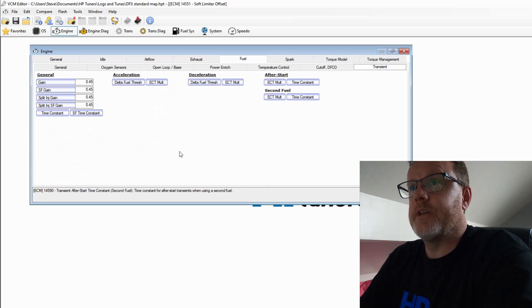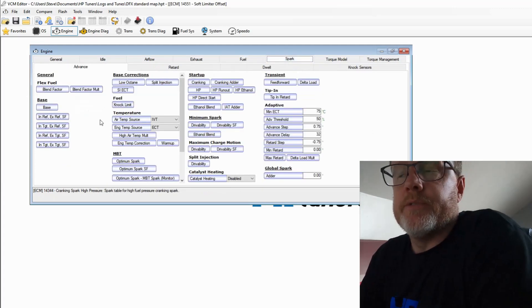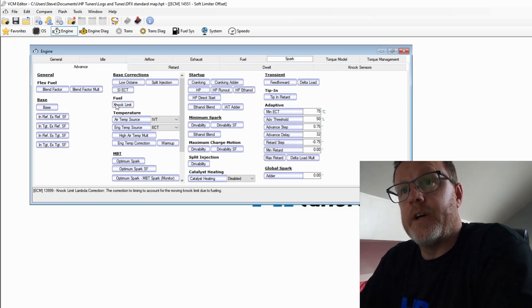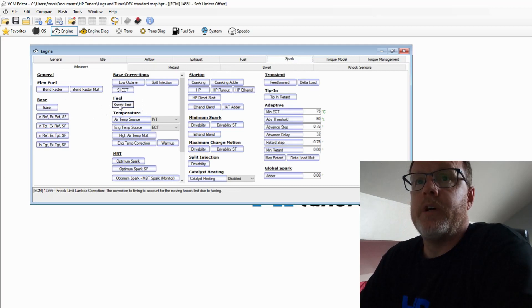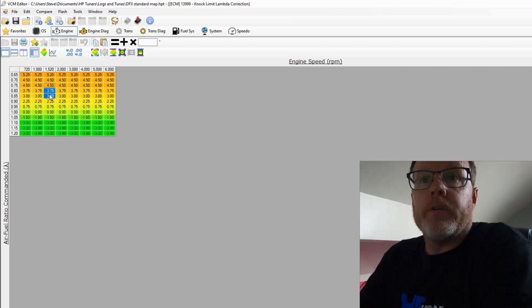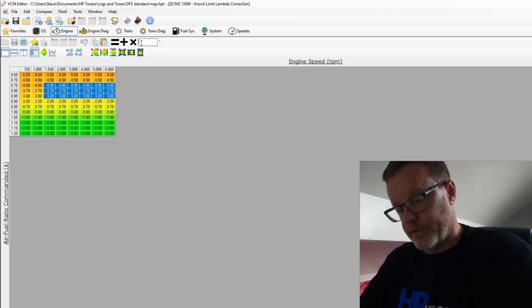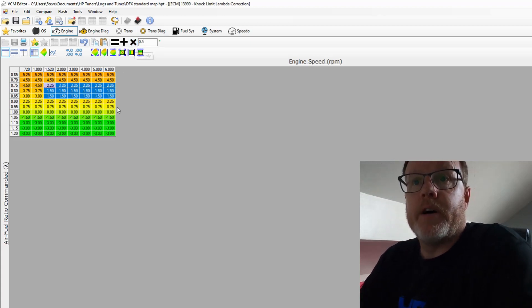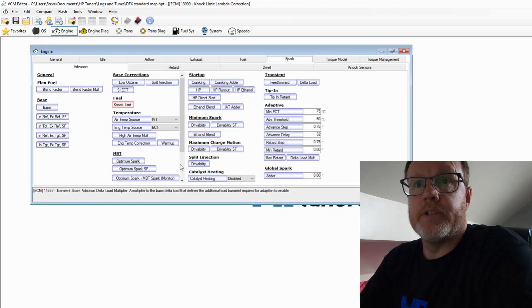Moving on to Spark. The first thing I want to show you is the Knock Limit. Your base ignition timing — the knock limit is an amount of ignition timing it will add if it doesn't sense any knock. On a base tune starting off, I want to make changes and put it down. It's based off your air-fuel ratio in lambda. We're going to be running between 0.8 and 0.85 lambda, so I want to drop this down by 50 percent — multiply by 0.5 — so it has half the impact on our base ignition table.